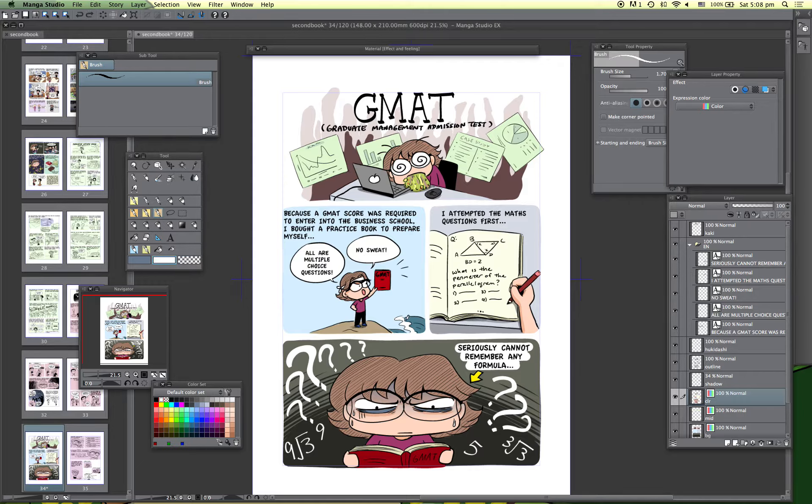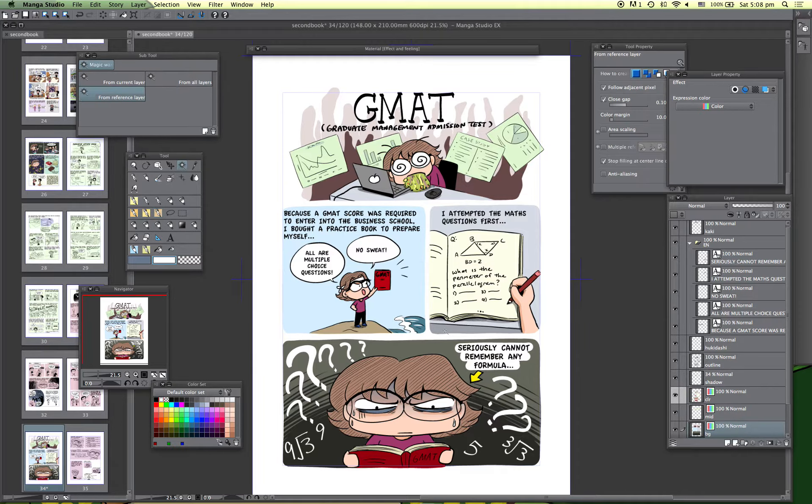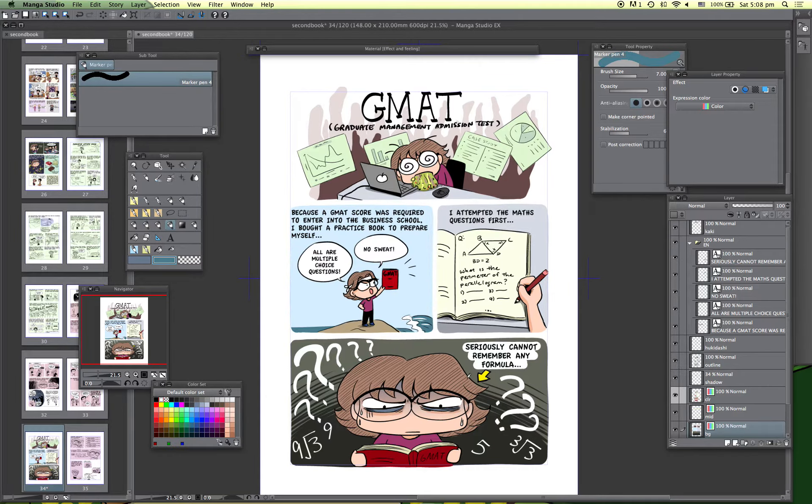Maybe I should color more of the sea. I'm not sure if I should add clouds — I don't think I should, but let me try and see how it looks. This one's bigger. Oh, clouds are not so bad, so maybe I'll do a more serious cloud.